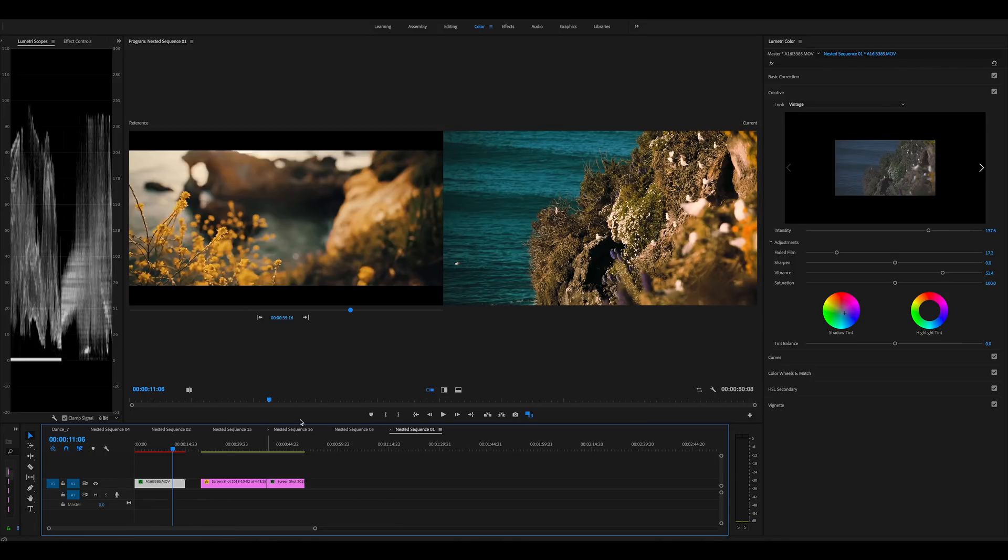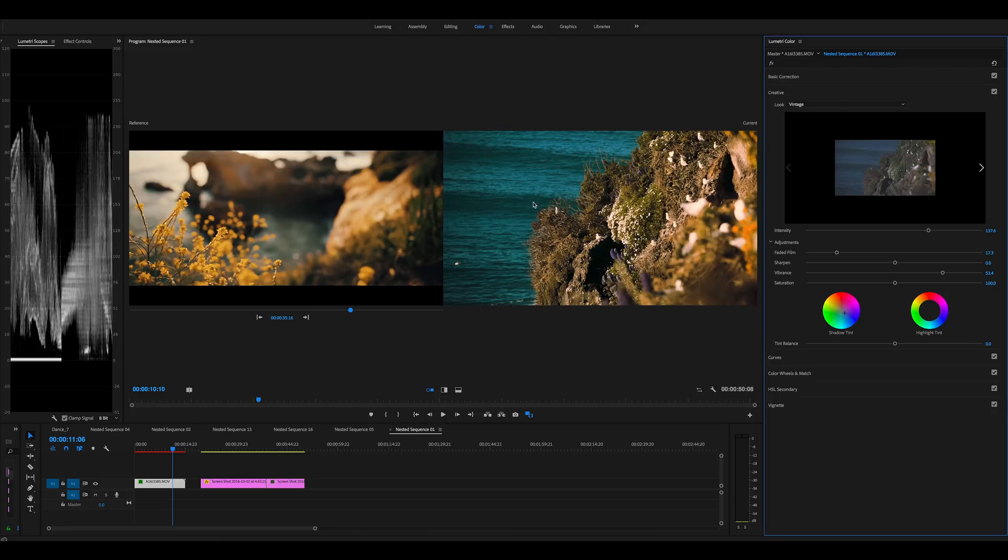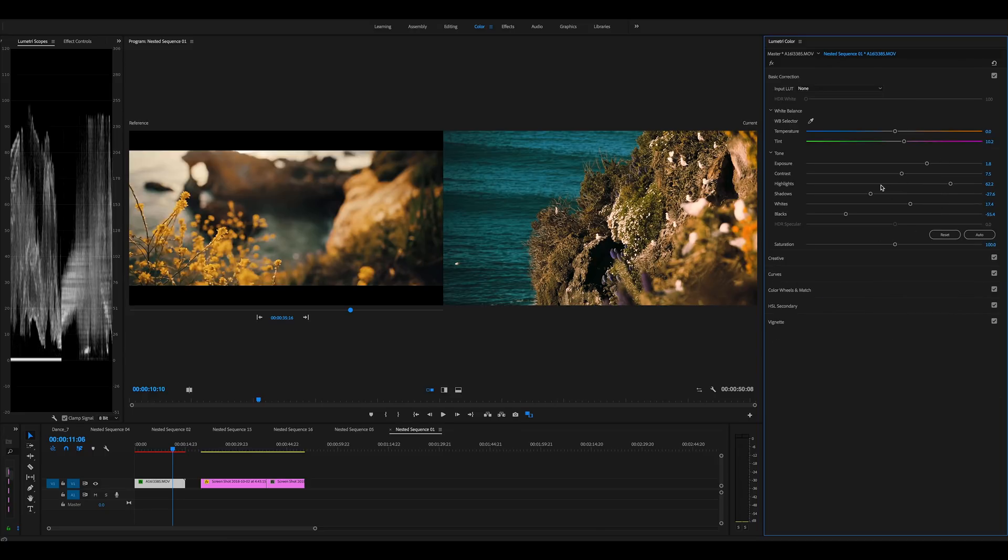Here we have our shot and one of Taylor's shots. You can see if I just turn it on and off — getting those really nice blues going a bit teal, and these yellows are going more orange, the greens have a lot more warmth to them, and a bit more warmth in the shadows as well. So to show you what I did: I added in a whole lot of contrast, blacks went down.